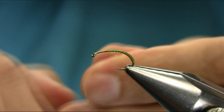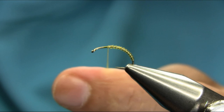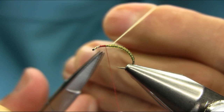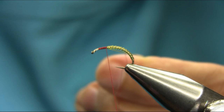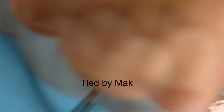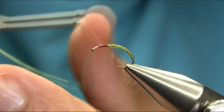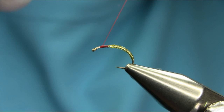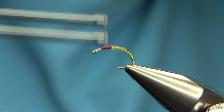Now I'm going to use a thread — a red 8-0. Keep your stretch in one hand and add the thread at the same time. Take your time; it needs a little practice. Just catch this material with the same thread — it's a little tricky, but as I always mention, take your time with all your flies. More practice makes perfect. Then take away the extra piece and just secure it.